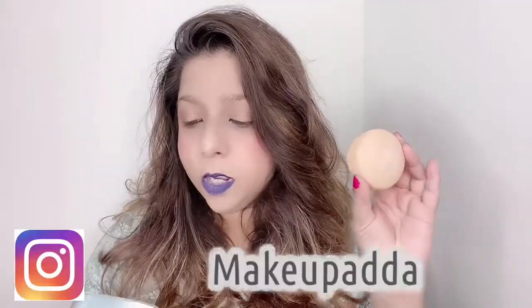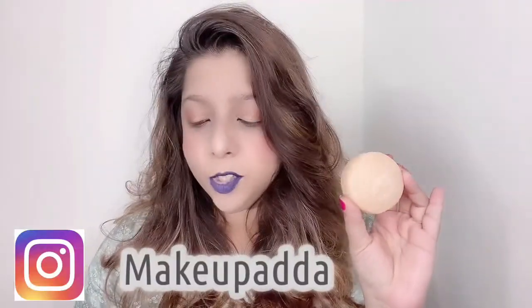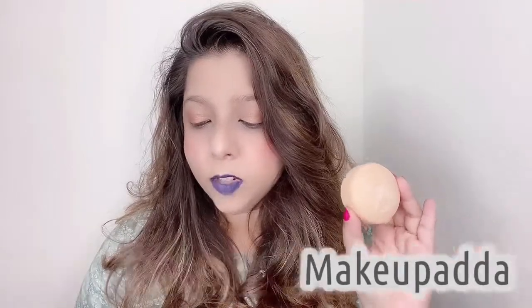The other one is this orange color — it's the Scalp Exfoliation bar with Salicylic Acid, White Willow Bark, and Tomato Fruit Ferment. This one is 519 with the tin and around 440 without the tin.